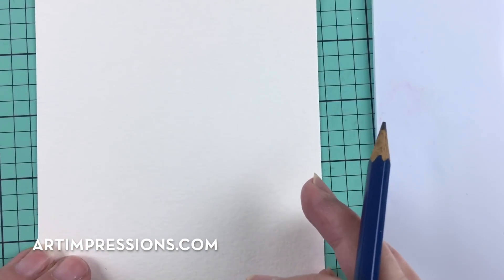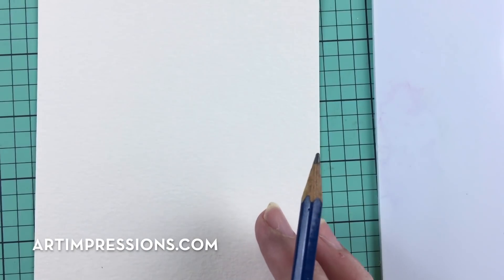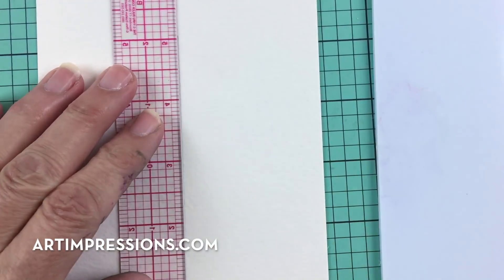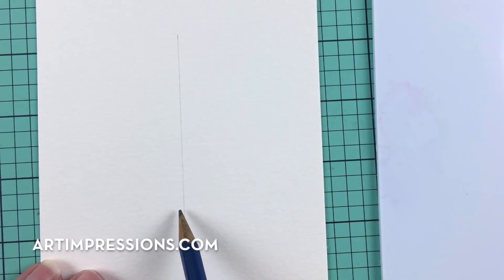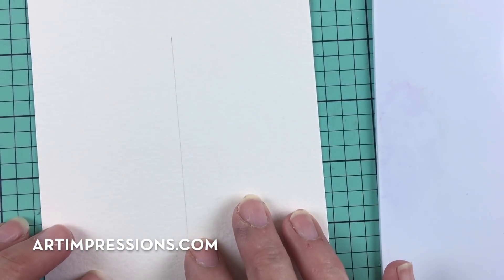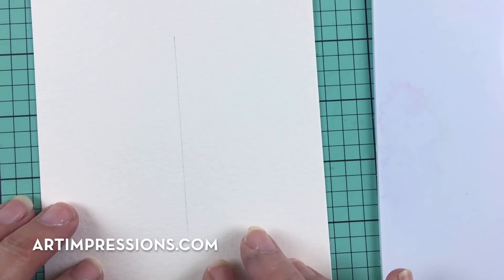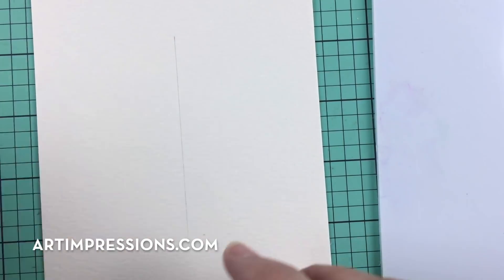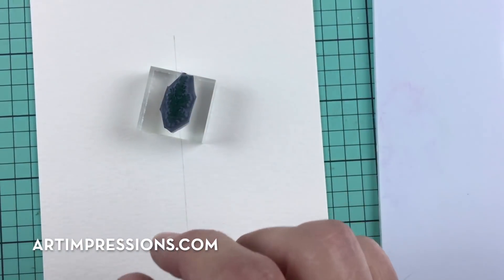We're going to start out with our watercolor paper in portrait size — lengthwise up — and I'm going to start by drawing a pencil line right down the center. This is the easiest way; it's a guideline that tells us where our tree is going. You can make this tree as large as you want. It's really easy to put on a card and send out when you want to send that really special card.